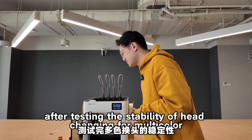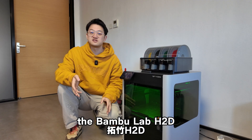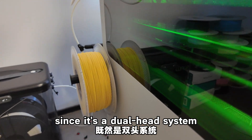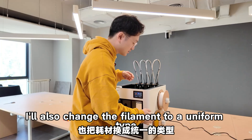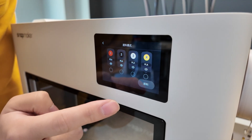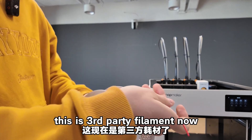After testing head-changing stability for multicolor, let's test by printing a multicolor articulated Requaza model. The Bamboo Lab H2D is the current top model from Bamboo Lab — it has a single print head with dual extrusion, using the AMS on top for multi-color printing, and I added a yellow color on the side. To ensure consistency, I'll switch everything to the same Bamboo Lab filament series. First, let's unload these spools — you can select multiple and unload them all at once, then pull them straight out.